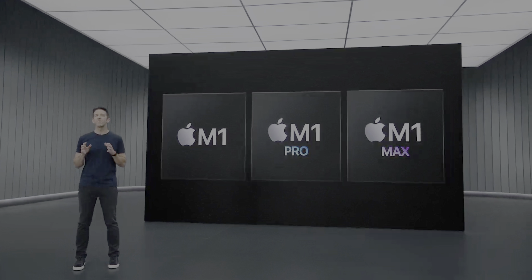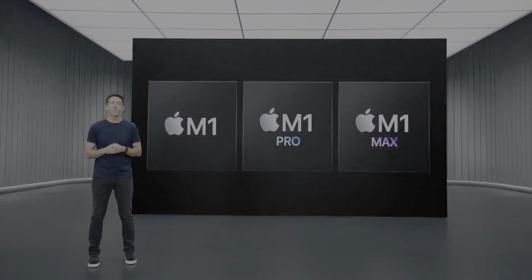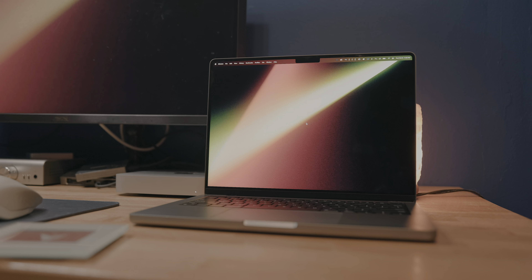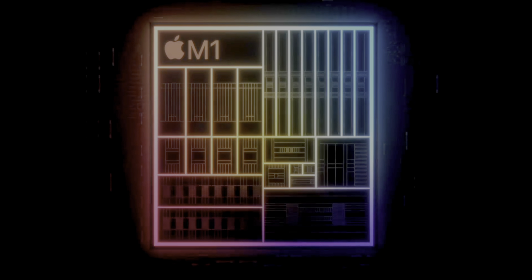Now we get into the most interesting part of this device: the chipset. The base Mac Studio is rocking the base M1 Max chip that debuted in the MacBook Pros last fall, so it's got a 10-core CPU and 24-core GPU, compared to the Mac Mini's 8-core CPU and 8-core GPU.